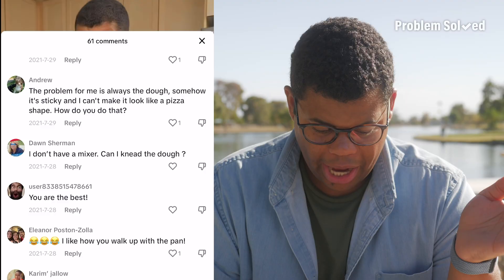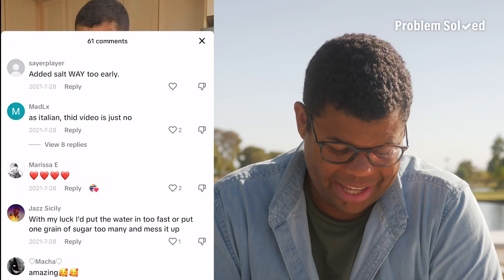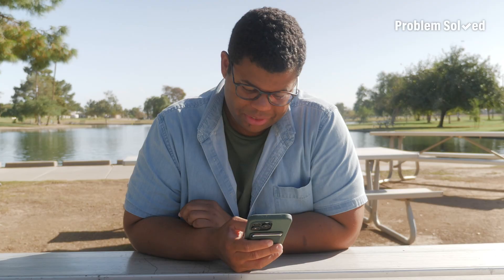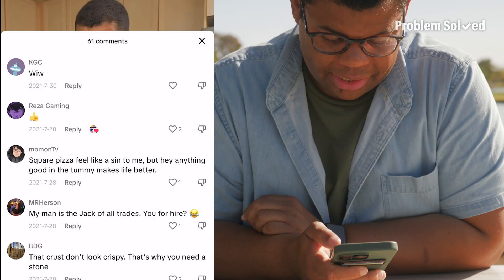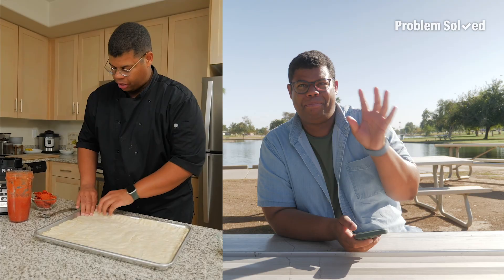One comment says this video is just no, but the replies say 'no one cares' and 'as an Italian, there's nothing more traditional than a square pan pizza.' There's always people out there defending the work. Square pizza feels like a sin to some, but anything goes — a square cake tastes the same as a round cake. If it tastes good and you enjoy it, why does it matter?